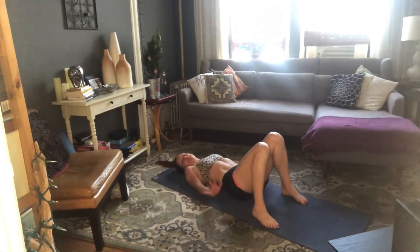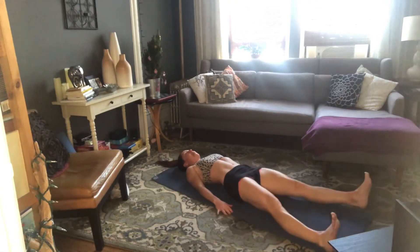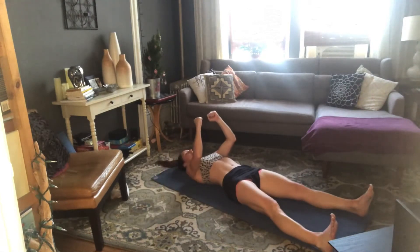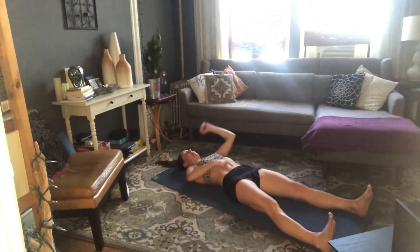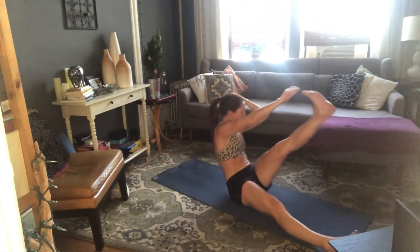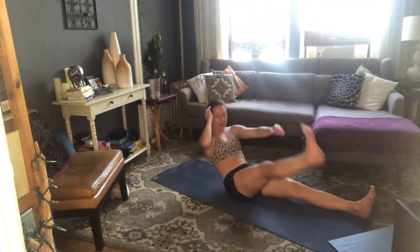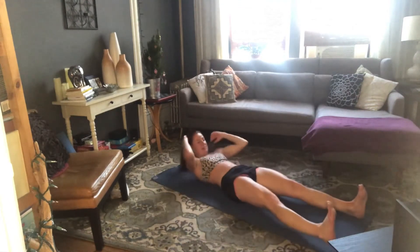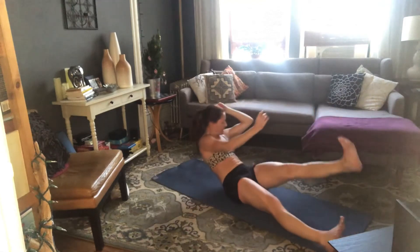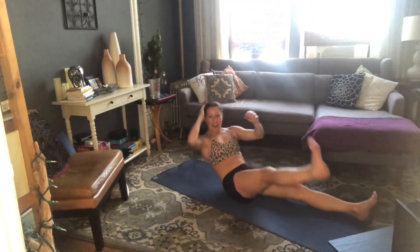Half V-ups coming up. Extend your legs out long, flex your feet, and open those feet mat-width apart. Hands behind your head, or if you need a little more help, out in front of you. Belly pulls down. Inhale, prepare. Exhale — come all the way up to sit, right hand to left toes, and then slow on the way down. Other side — come all the way up, slow to lower. Again — exhale up, and down, exhale up, and down.